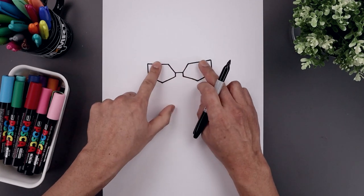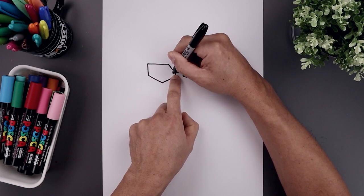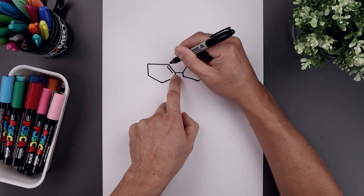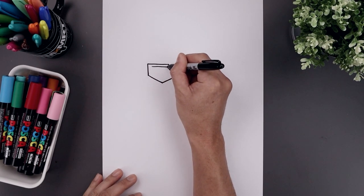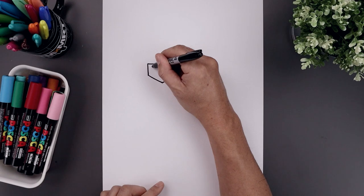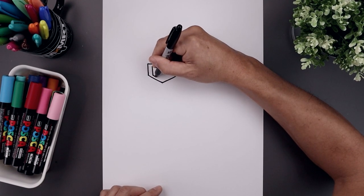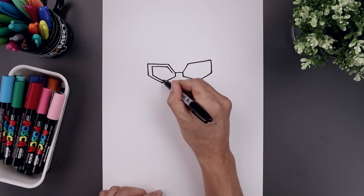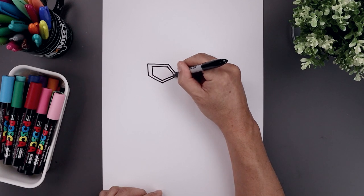And then we'll make our way down towards the bottom point. Now you want to trace the eyes along the inside with a thicker edge on the outside. Start from this point, step out, trace this point up, go across the top, and then have a thicker edge on the outside. Come down, across the bottom, up and in, then flatten off the inside. Let's do the same thing on the right.